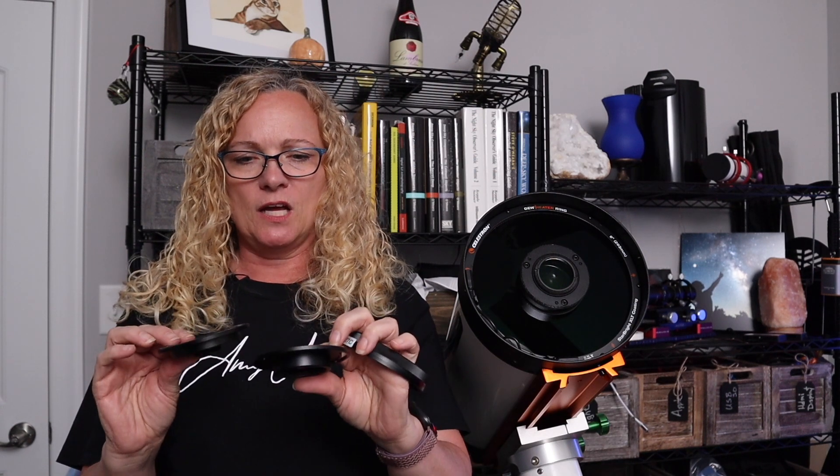Inside the box when I received this telescope, there was another little box with these little gadgets that kind of threw me for a loop. Then I started reading the instructions — go figure, that's actually helpful. I realized these are the plates that will connect to my camera and I have to choose which one is appropriate for me. This one with the smaller hole is for a C-mount lens. A C-mount camera is the smaller cameras — Svbony makes cameras that are C-mount, so if I was using that, this is the one I'd want.